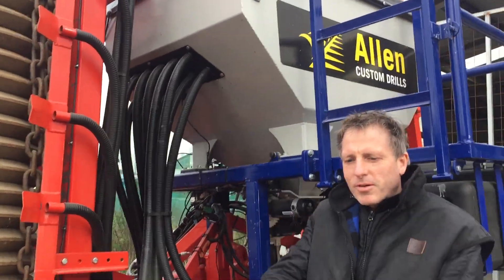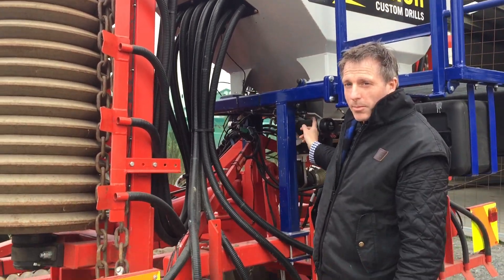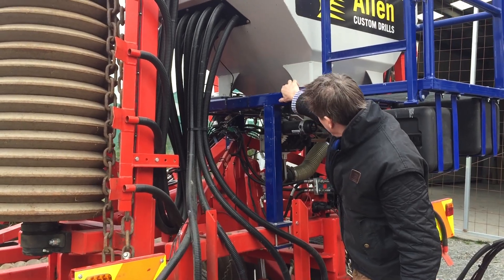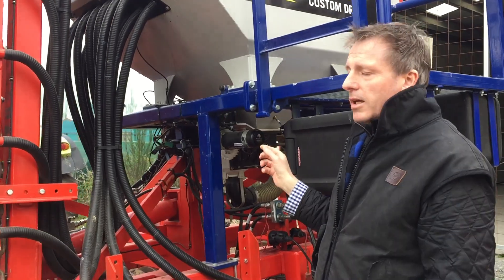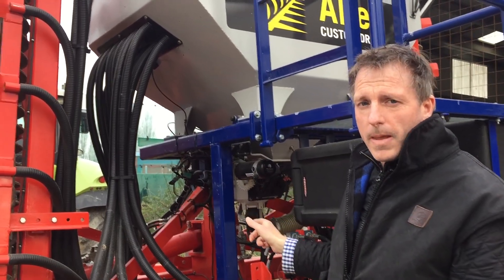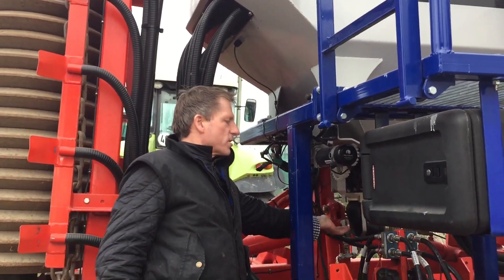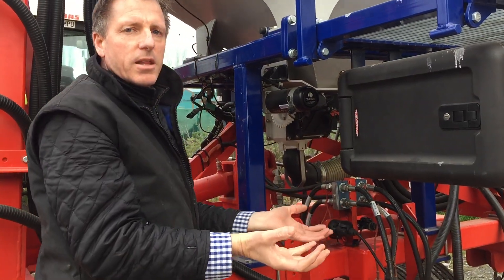Let's assume this thing's full of seed and we've got our seed bin here that's going to catch the material that comes out during a calibration. All we've got to do is push this button here and the motor starts. In calibration mode we spin the motor ten times, and all the while that's happening the material's coming out and we're catching it into a container. Then we'd weigh it.